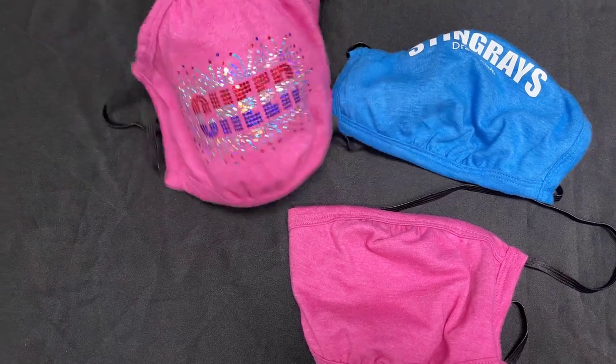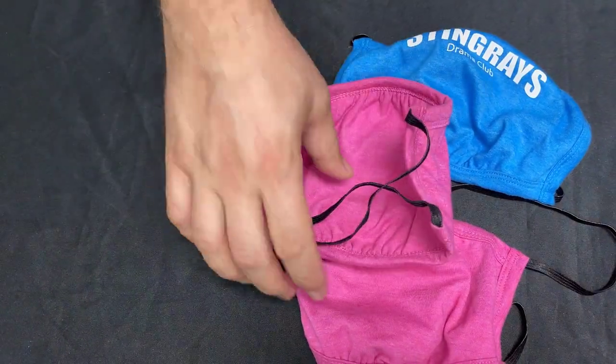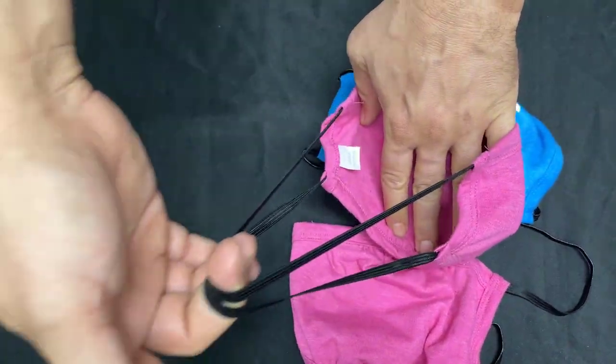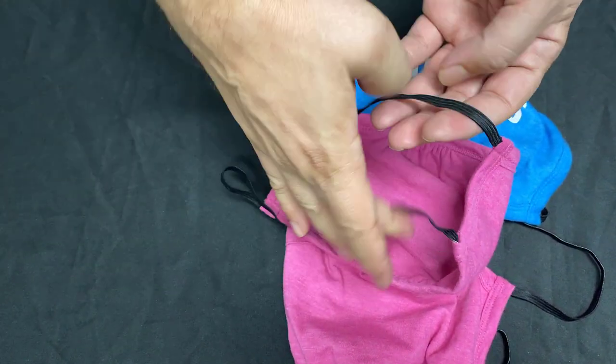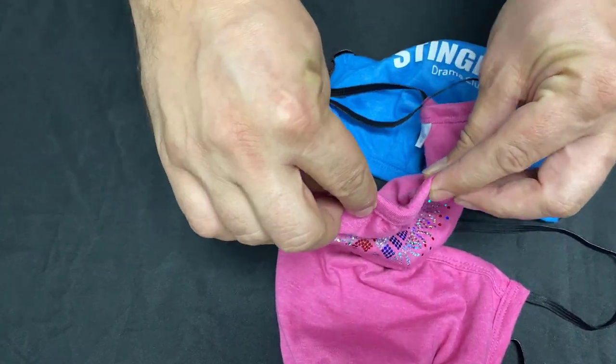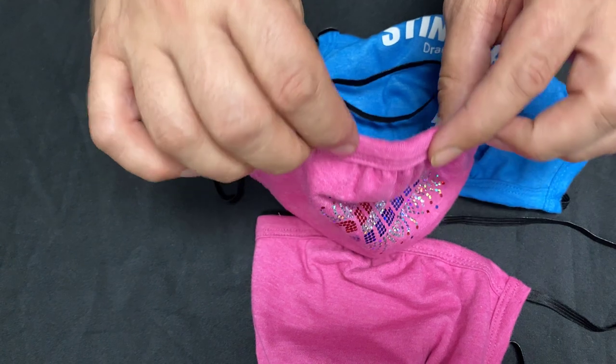It is a machine washable mask. If we look in the back, this goes around your head — they're not ear loops but head loops, and they do have an adjustable bridge for the nose.